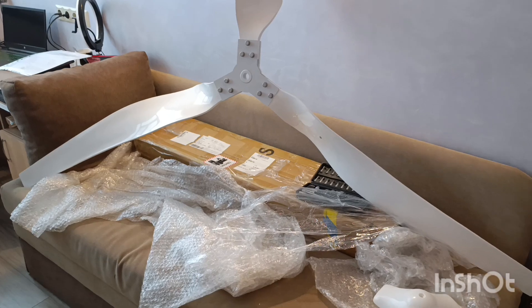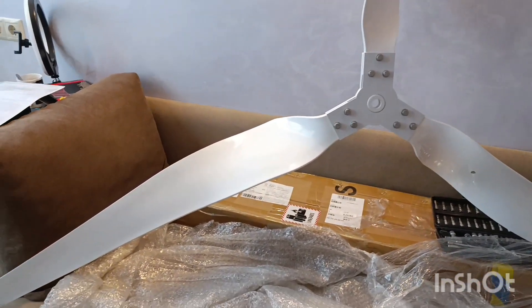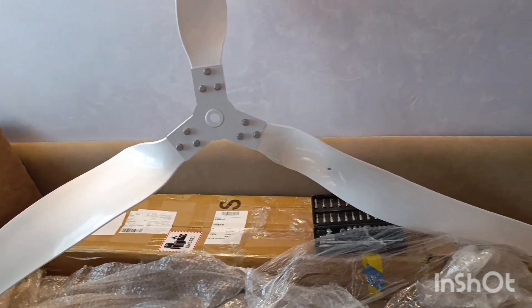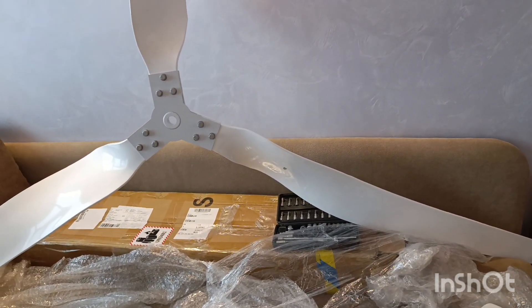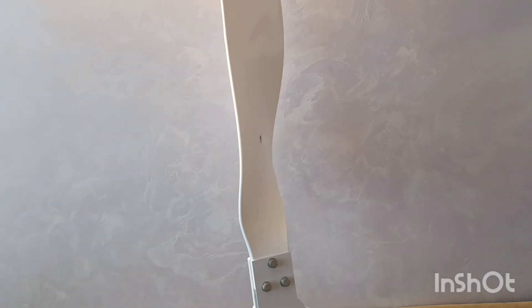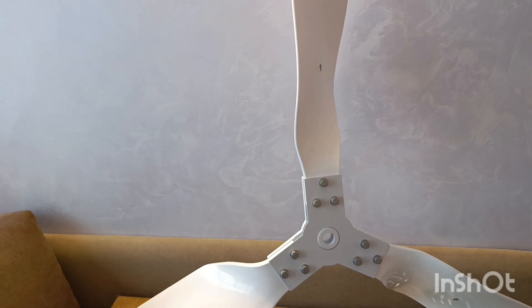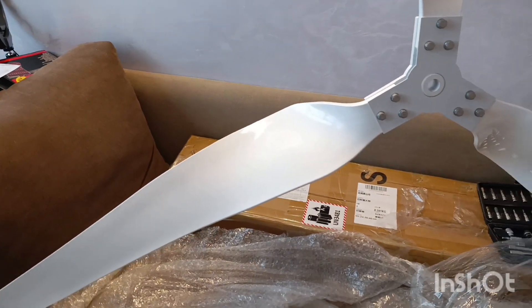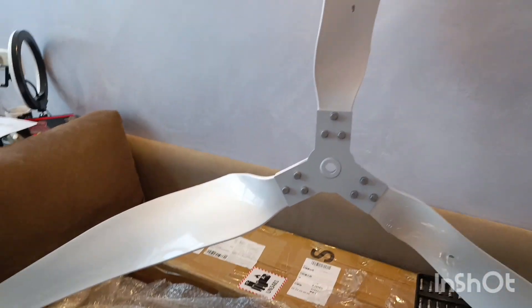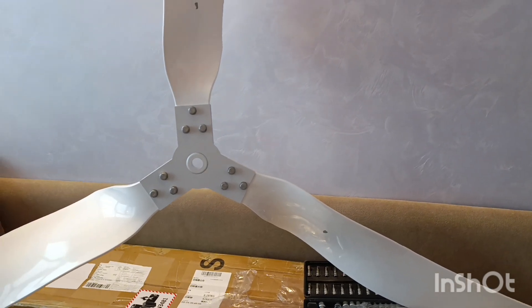Okay guys, here it is assembled fully together. Those who notice things may see that this has a very interesting piece — it's actually flipped to rotate vice versa. I cannot make the blades rotate clockwise; they will go counterclockwise. That's the only way you can mount these blades according to their shape.